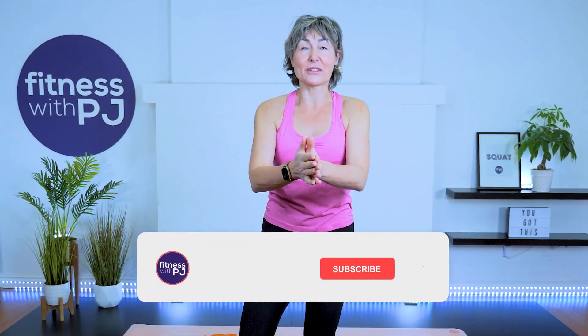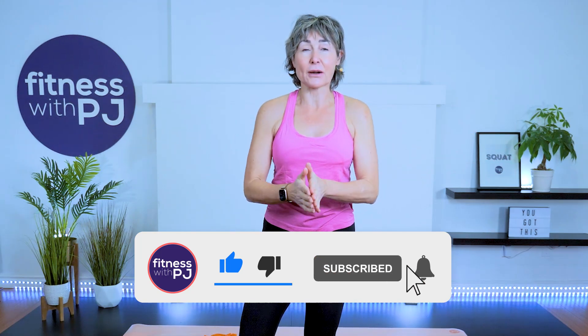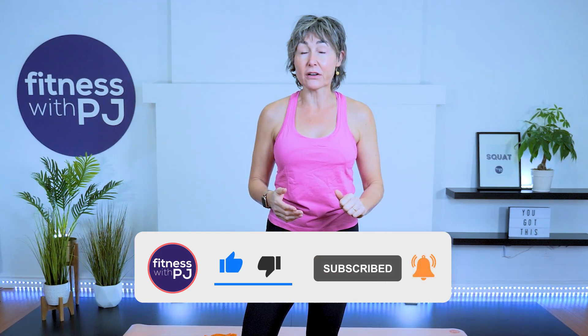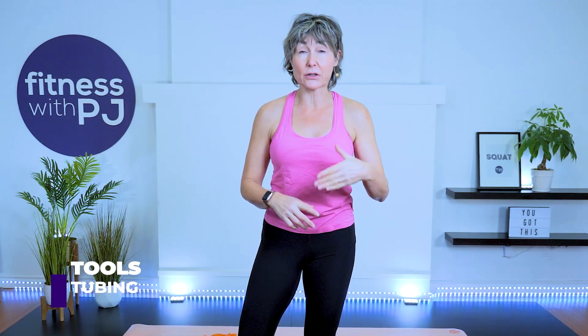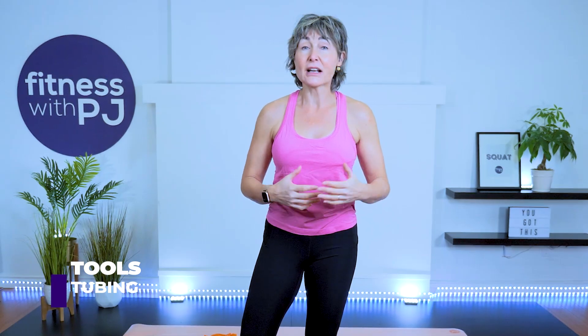Hey there, welcome to this shoulder warm-up series. This is perfect to do before an upper body workout, or if you have rotator cuff issues, shoulder impingement, or even frozen shoulder. The only thing you need is a piece of tubing — something on the lighter side would be great. Let's go get warmed up.